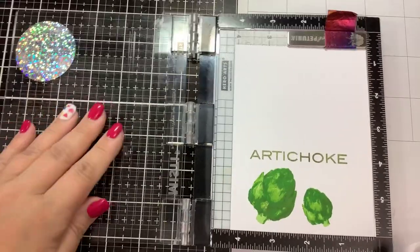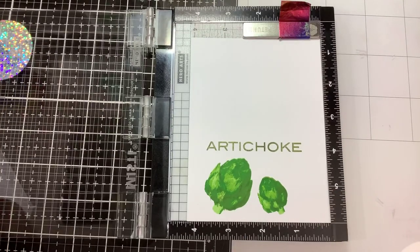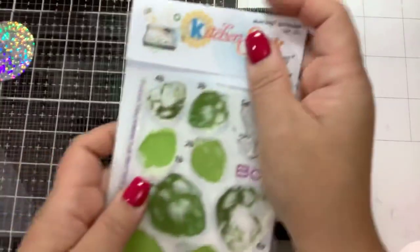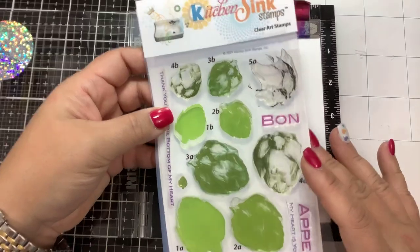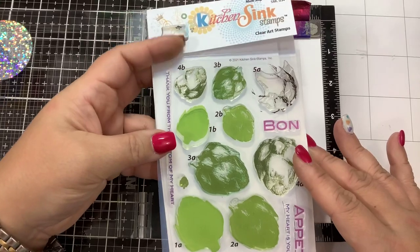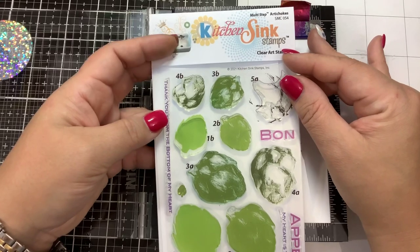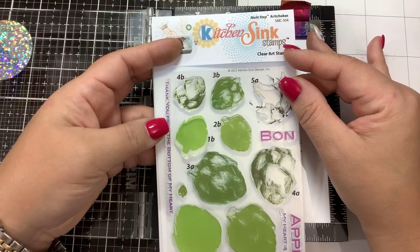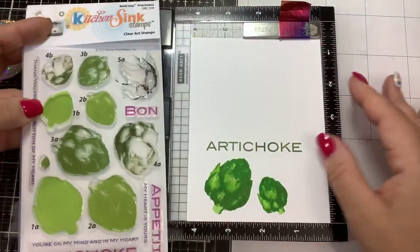If you have any questions about the products I've used, I will link them down below in the description. If you enjoyed this tutorial, please give it a thumbs up and consider subscribing. You can purchase these stamps from Kitchen Sink Stamps — don't forget to put the SVG in your basket before checkout. That will electronically die cut your shapes so you don't need to purchase dies, saving you money and space. It works with the Cricut, Brother ScanNCut, Silhouette, and Cricut Joy machines. Thanks for watching and keep on stamping!